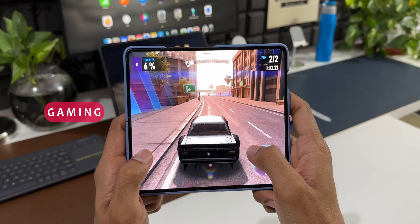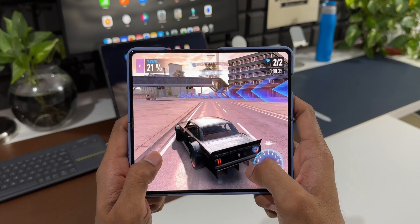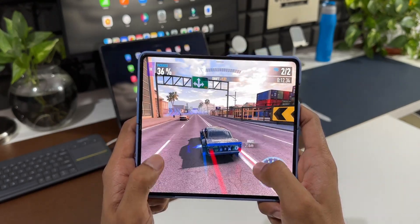The gaming experience — I don't have words to explain how awesome it is on this phone. Many mainstream games open in the large screen and the experience is just incredible. It will make you want to play more and more on this device.